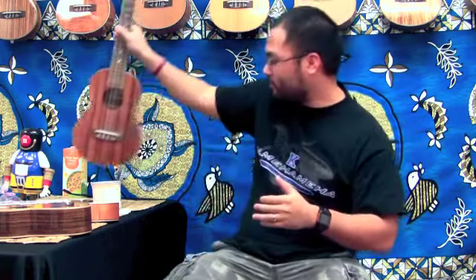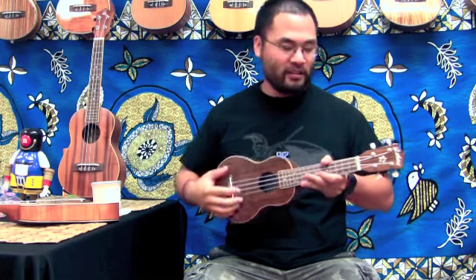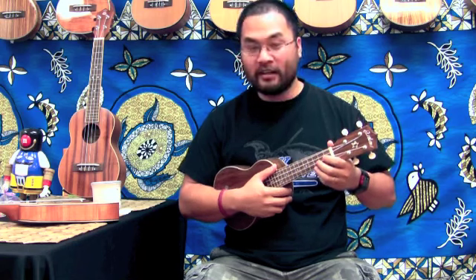For beginners who are young, I would recommend the soprano ukulele. It's smaller and easy to learn on. The strings are not as tight because the length from nut to saddle is not that far apart, so it's easy to learn on a standard ukulele.